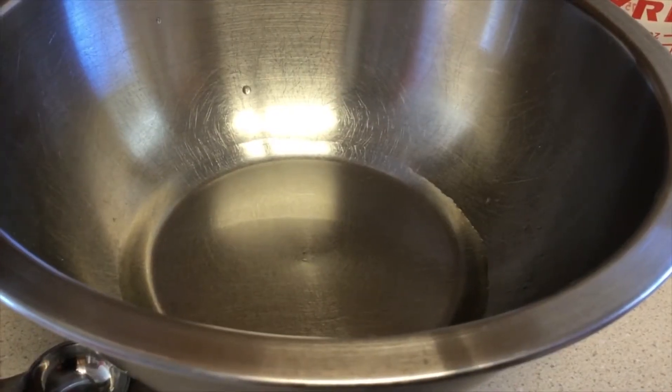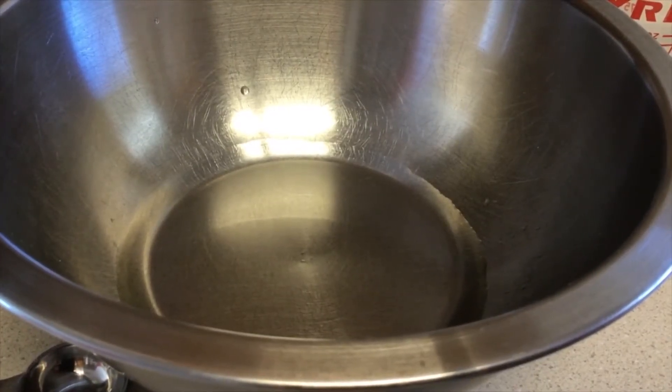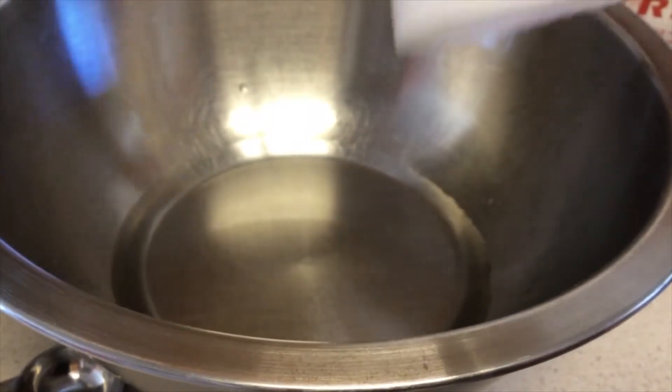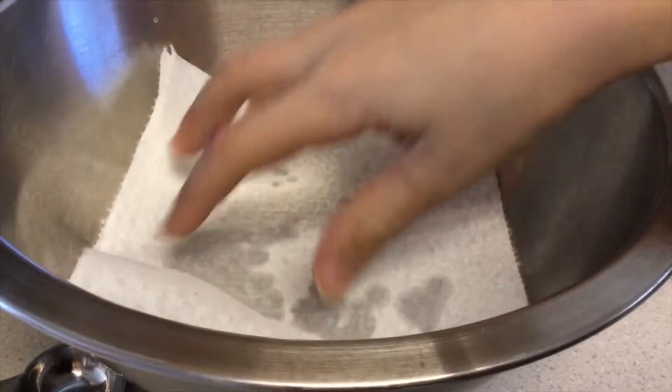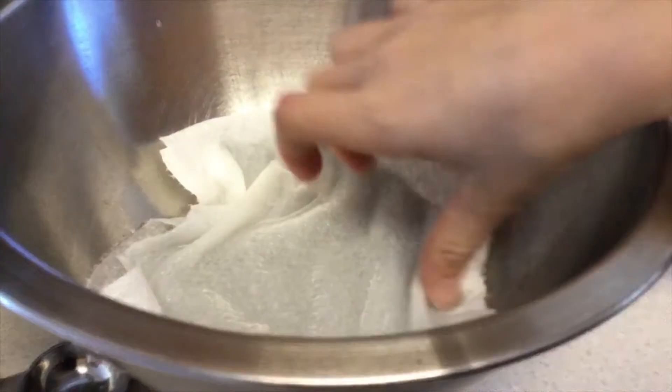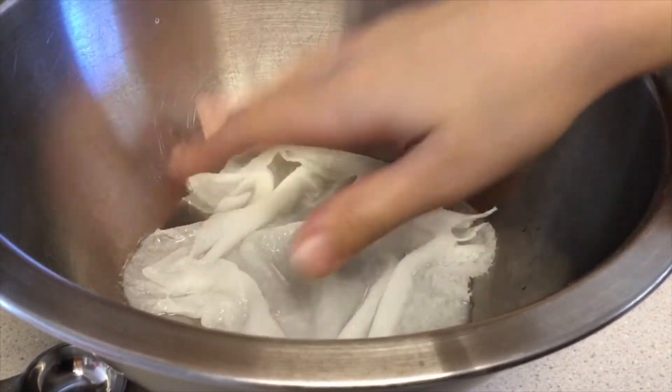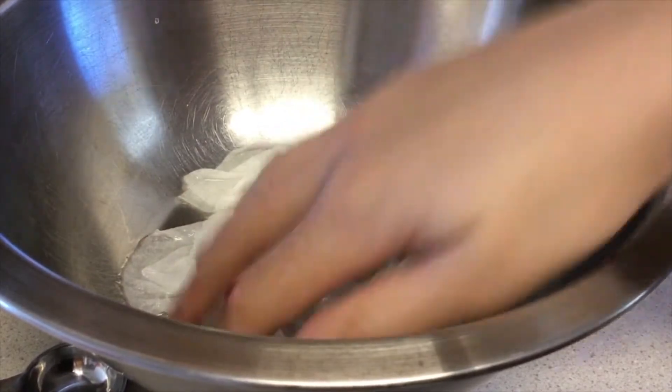Now what we're going to do is grab one of our paper towels, fold it in half, then dip it in the liquid for about 30 seconds — right on the mark. We don't want to do too much more or too much less.